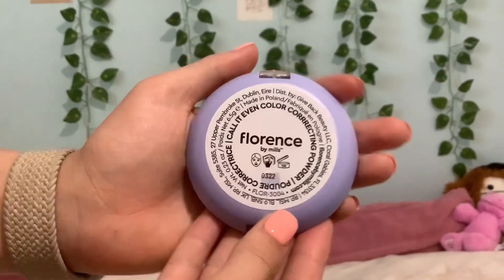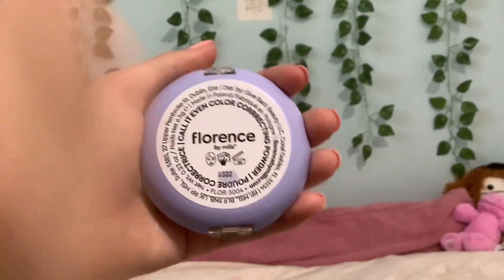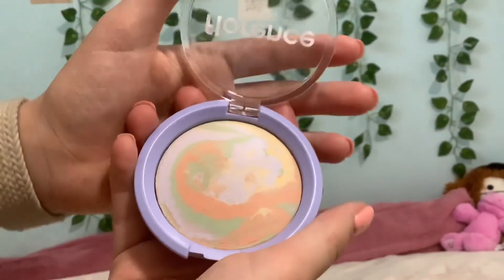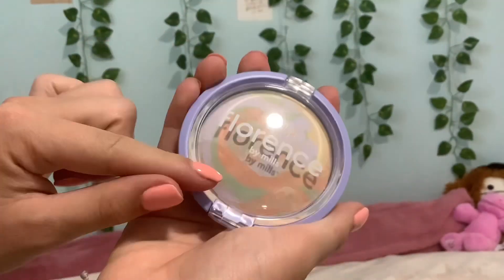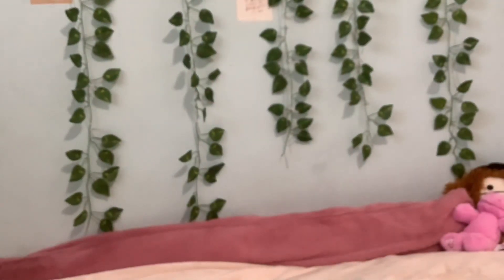I like how it's a little round compact, and on the back it has some more important information. The colors are beautiful — it's a marmalade-y color, super pretty. I love the little glass compact; it just snaps closed like that. I also got my nails done, guys!